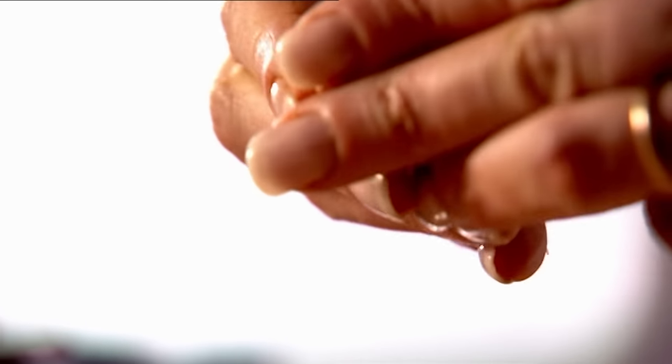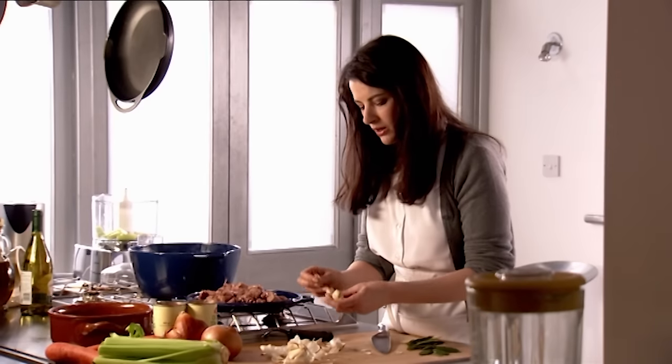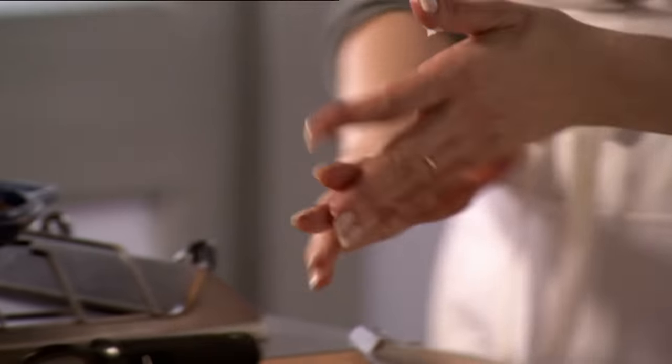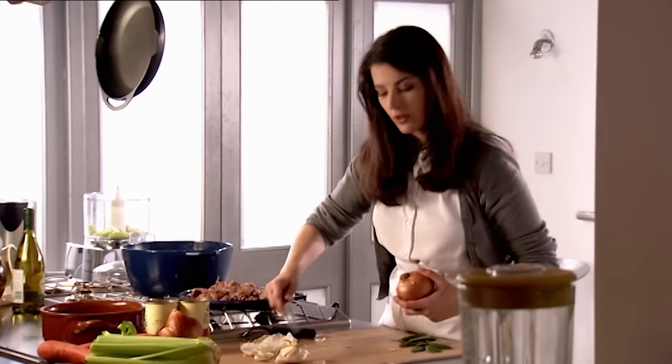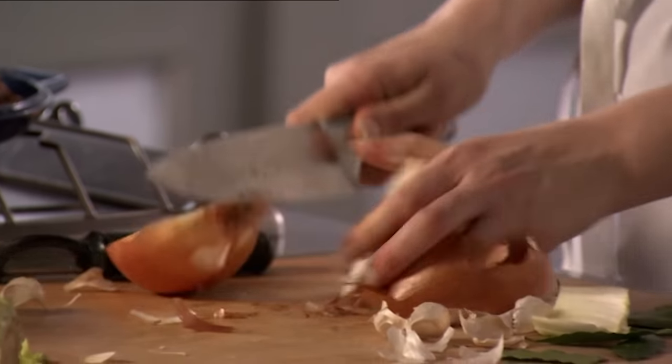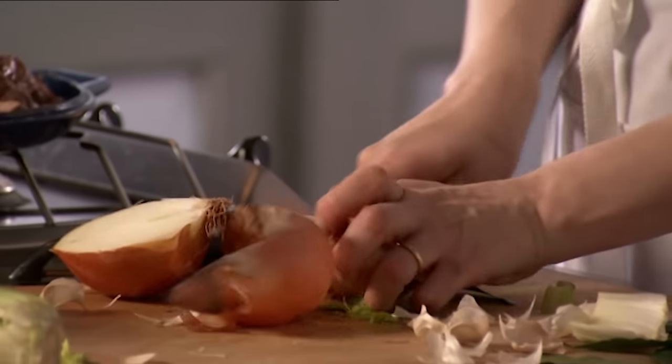It's so important to distinguish between what takes a long time to cook and what takes a long time to prepare. Because sometimes you find that dishes which take ages to cook actually involve very little effort from you, whereas some fast food thing can take 15 minutes of solid chopping.